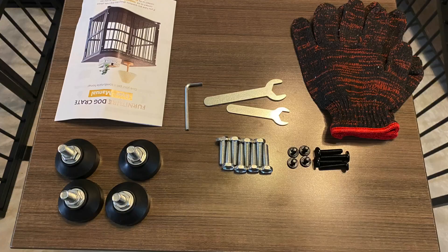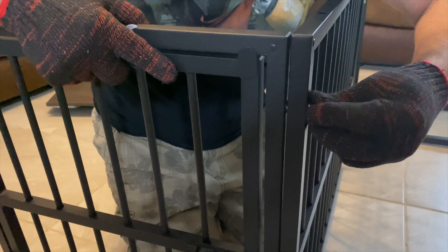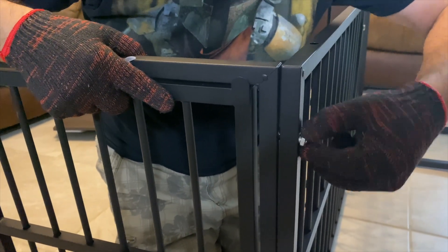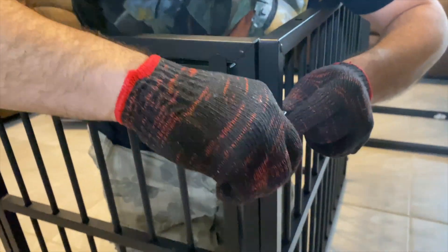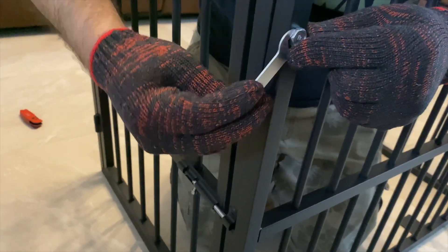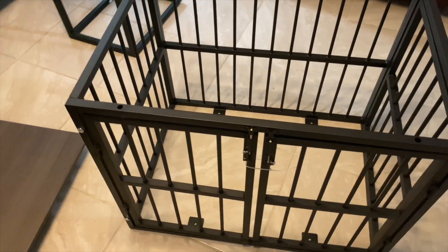Hey there, Joyce here. In today's video we're going to review this dog crate that I got sent out for review. It comes with all this hardware, so let's just start building it. It also comes with these gloves to build it — or maybe to train your dog to go inside — but to be honest, these gloves are not very good for building the crate.